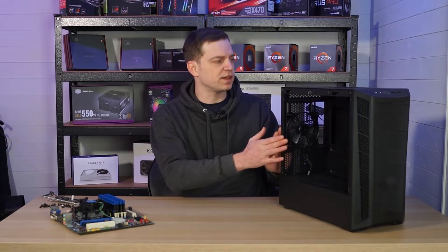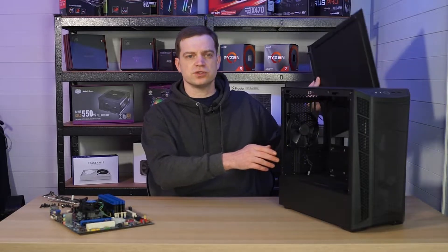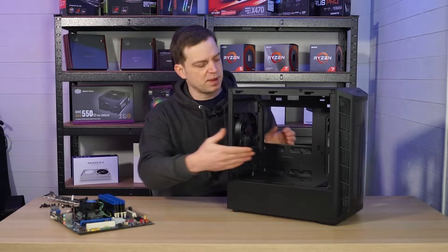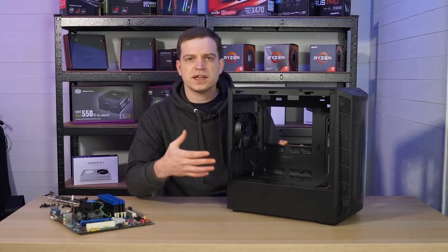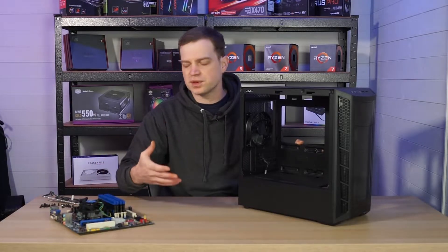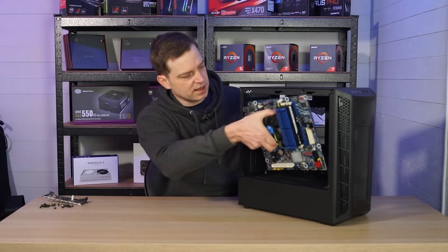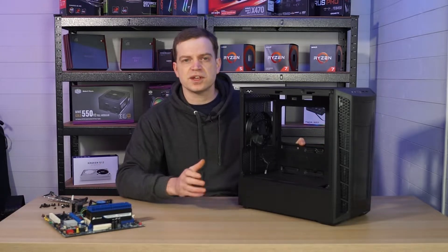First thing we've done is remove the glass panel and then we need to remove the back panel — most modern cases use thumb screws so they're pretty easy. The next step is to weigh up the motherboard against the back plate. These back plates often come with little standoffs which the motherboard sits on to lift it away from the panel so things won't touch the back and you won't get any shorts.